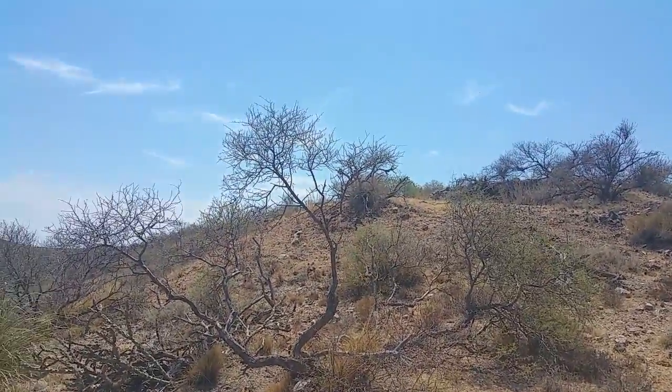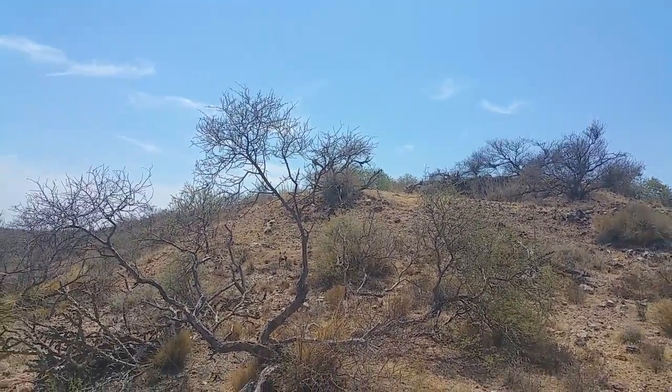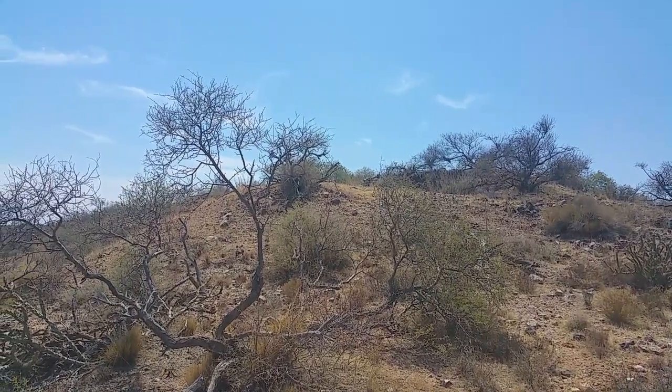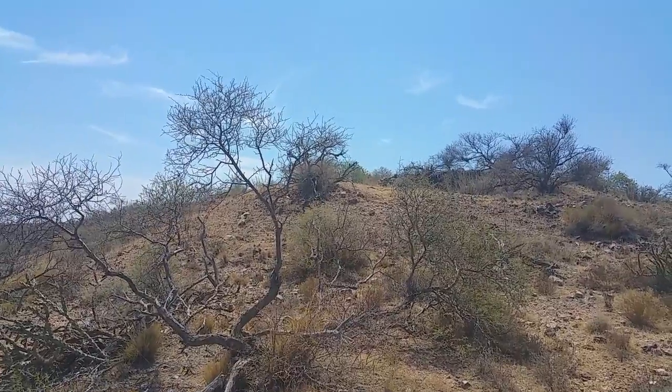This is the other side of where I was first filming those surface cuts in the contact zone. This is the main mine I was looking at. I call this one the 232.